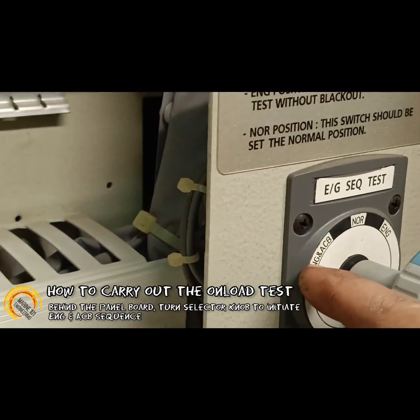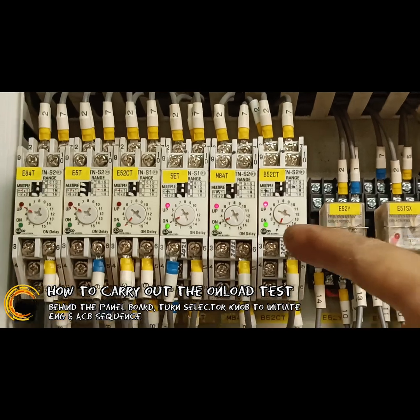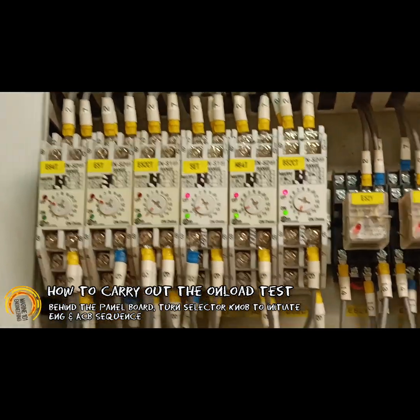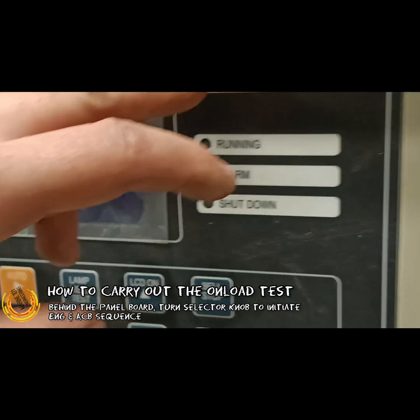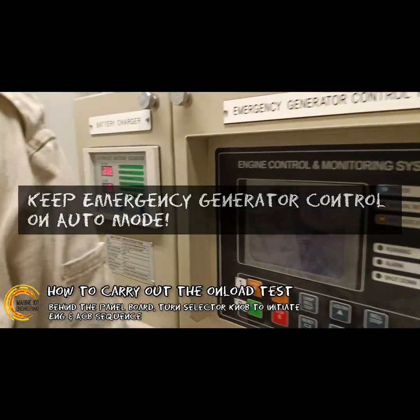After I switch to this position, please record this because it is very important. This is the sequence of start, stop, onload, offload, and other. Before that, this compulsory must be set to auto — otherwise it will not start. It must be on automatic only.